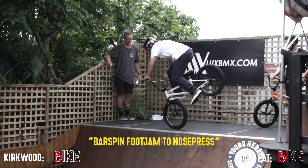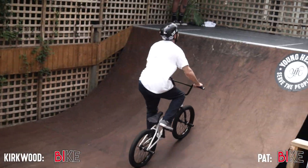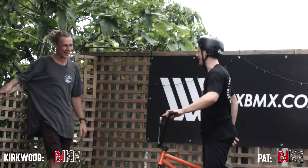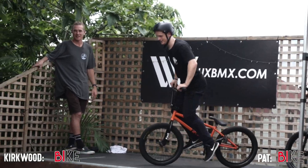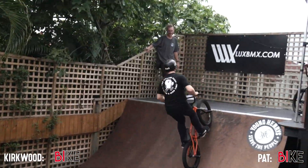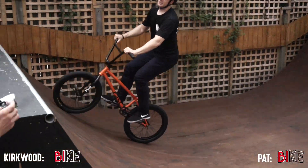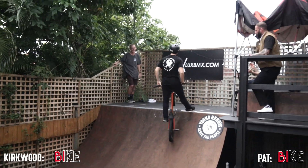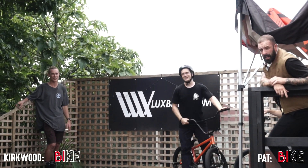Bar spin foot jam to nose wheelie! I've gone to the judges and I'm happy to take that one. Exactly — $500 cash, here we go. Beautiful! We've got a game on our hands, we have a game on our hands.